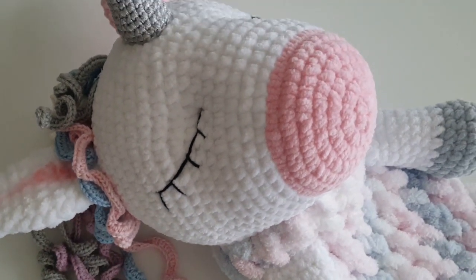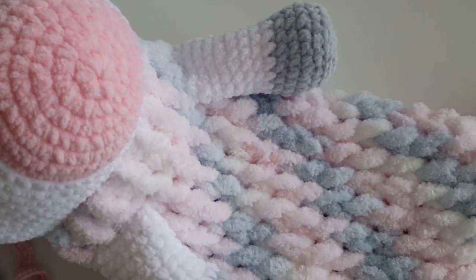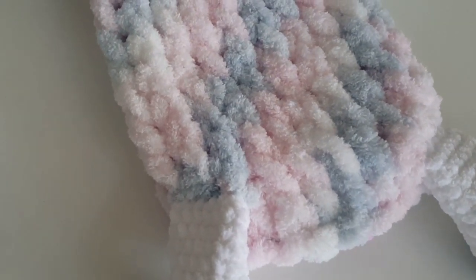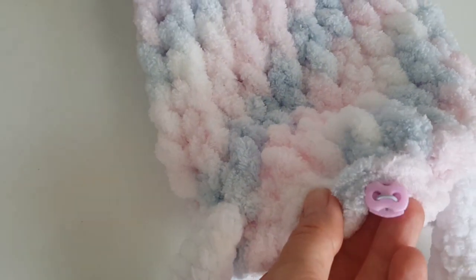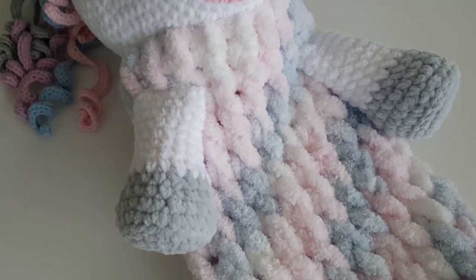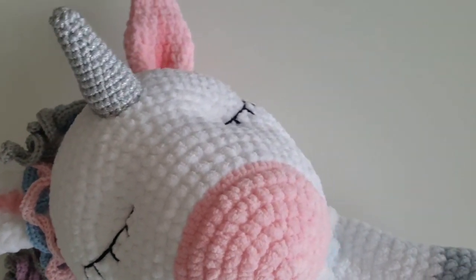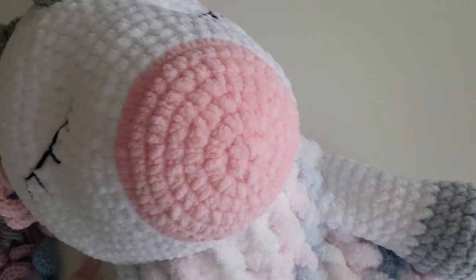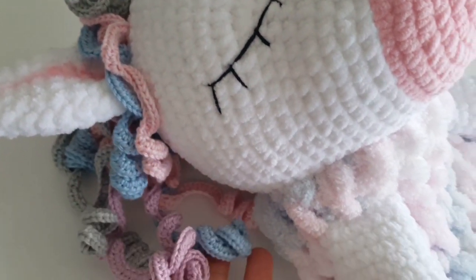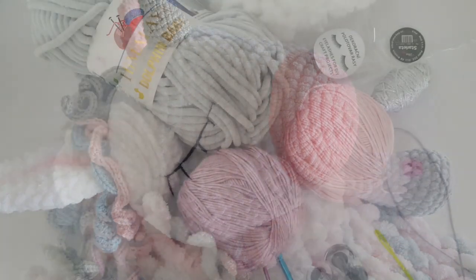Hi everyone, welcome back to my channel! This is a crochet unicorn pajamas bag tutorial — it's the first part of the tutorial. Today I'm going to show you how to crochet the head of the unicorn. If you would like to make a pajamas bag for a boy, you can click the link in the description or just click the link above, where you can find more tutorials like rabbit or lion pajamas bags.